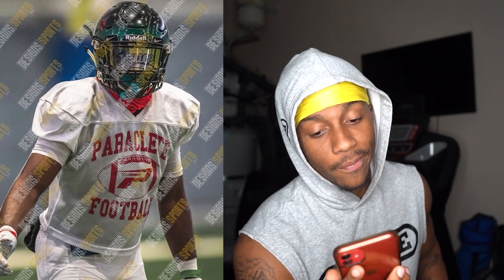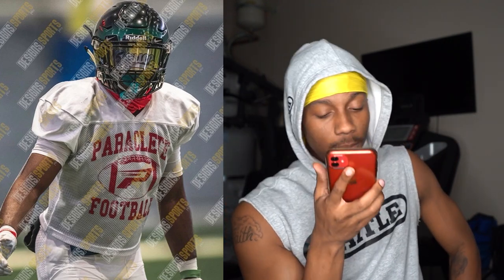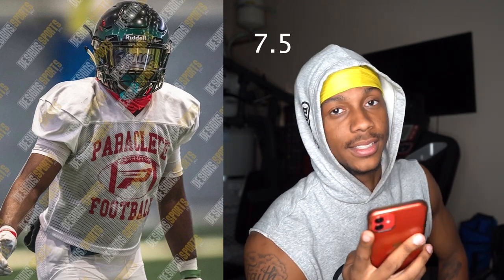We got my boy Jalen Williams, man, Paraclete. This is like a practice drip right here. My practice jerseys were kind of like this in high school as well. The Riddell Speed Flex you got on looks fine. I can't tell what it says on your visor, but I can see it says a word. You look certified as well. For practice drip, it's pretty drippy. I'm going to give you a 7.5 out of 10.